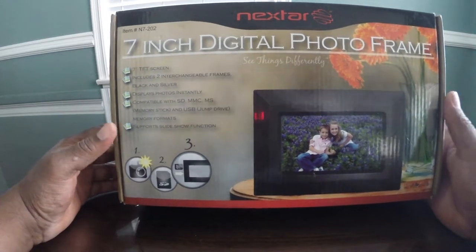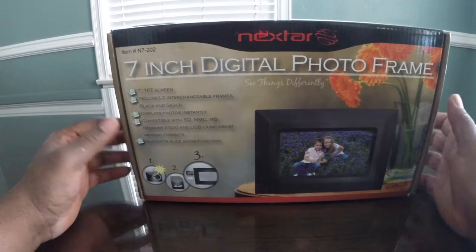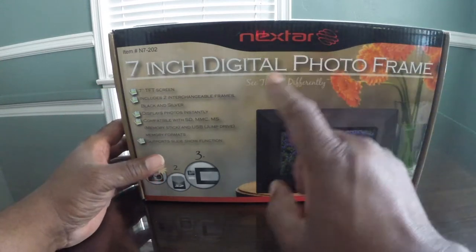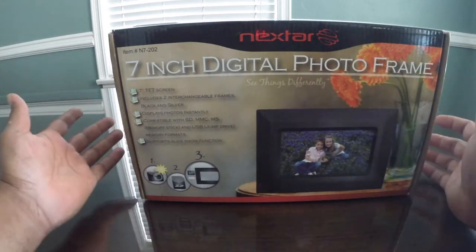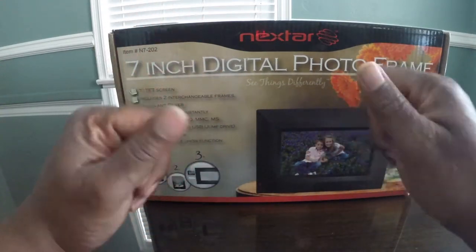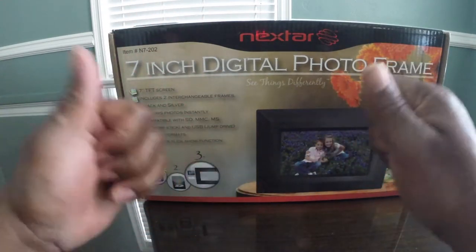Hey guys, this is Thomas Miller. I'm back with another review video. This is a review of the Nexstar 7-inch digital photo frame, available on Amazon for right around $32 to about $37.99.